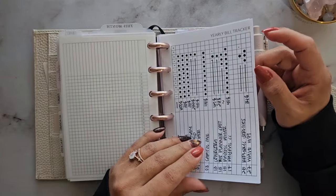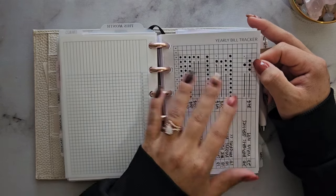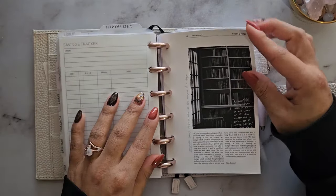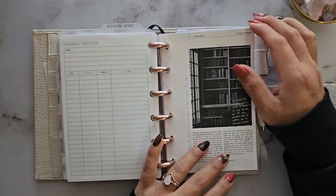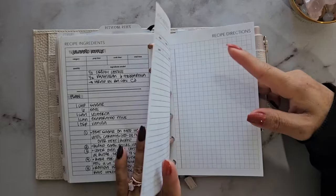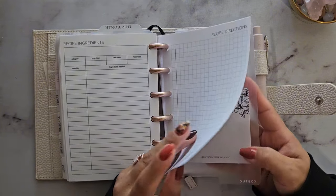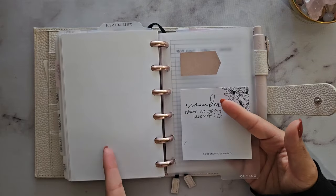My finances section uses a bill tracker insert from PPC. I mark paid bills with a dot marker and track some online orders. I also have a savings tracker I haven't filled out yet. The miscellaneous section has a dashboard from the Cloth and Paper sub box — not the cutest, but it works as a divider. I also have recipe inserts since I've been doing meal prepping recently; I write down recipes I find on TikTok or different apps.